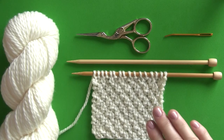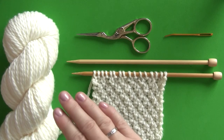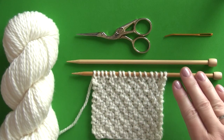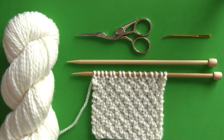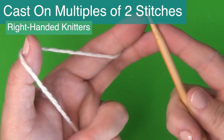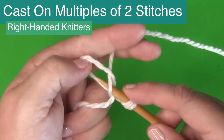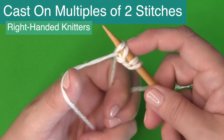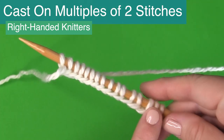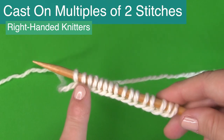For your materials, you simply use any yarn of your choice, knit with appropriately sized knitting needles, and you'll want some scissors and a tapestry needle on hand. We begin by casting on in multiples of two — an even number of stitches on your needle — which will determine the width of your piece when knitting flat.